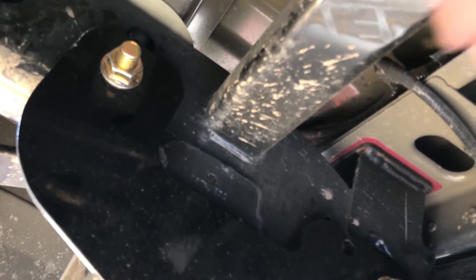I used an impact gun, but you're supposed to torque these to 200 foot-pounds. Then you hook up your ground — whatever this connector is, I believe it's for the lights in the back — and you should be good to go. Thanks very much for watching, like and subscribe.